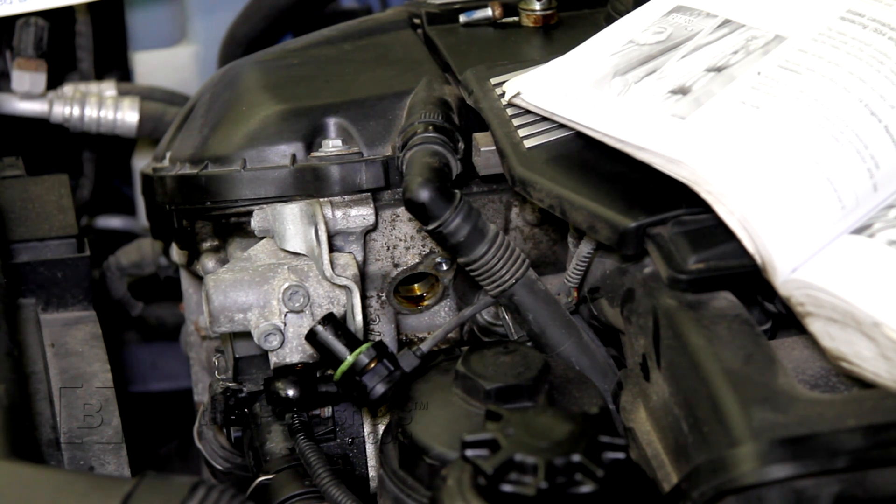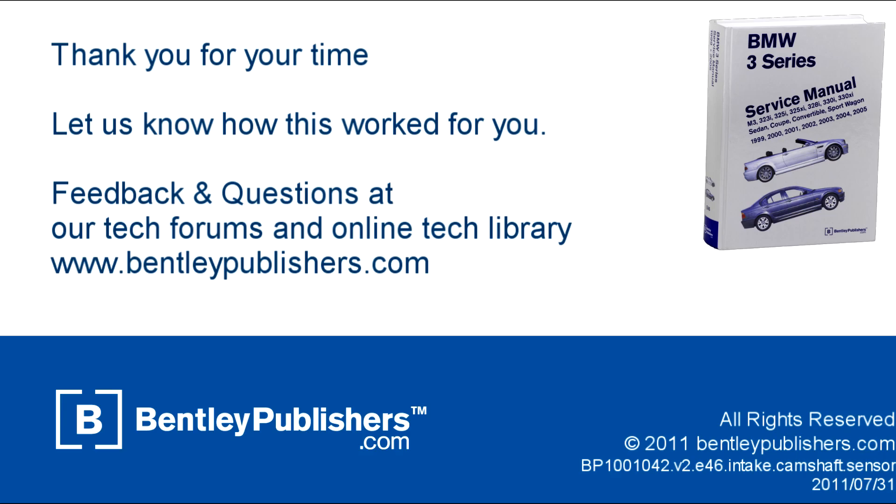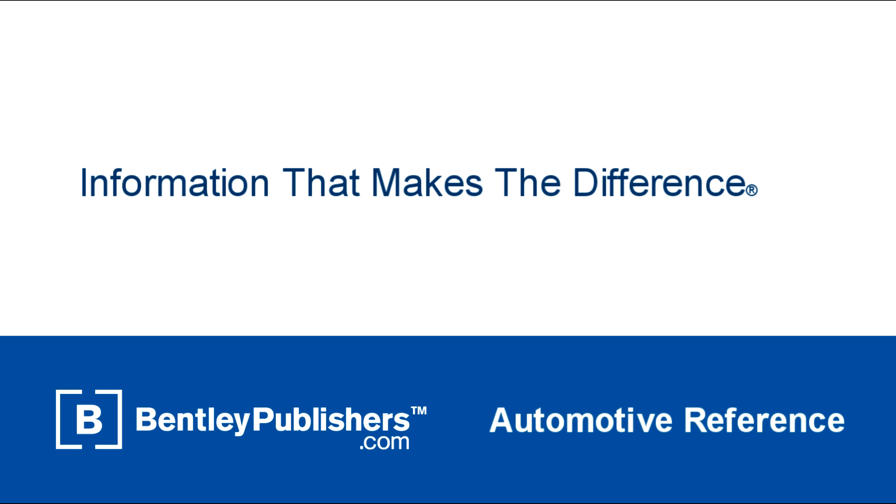I hope you find this helpful next time you come across a camshaft position sensor fault code. For feedback or questions, visit our online tech forums or our online technical library at BentleyPublishers.com.